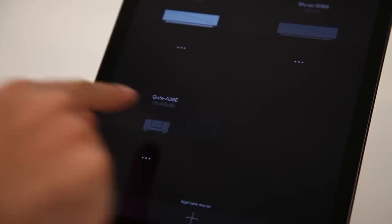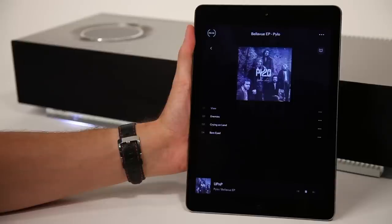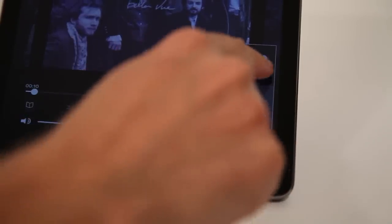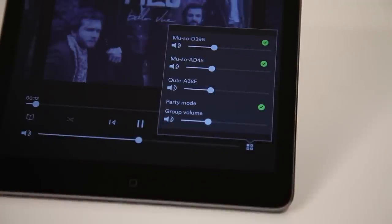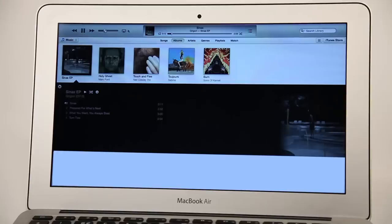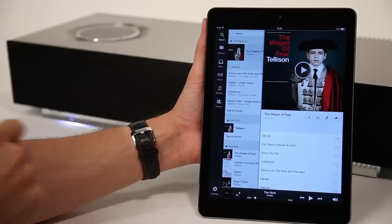Muso can be used with other Naim digital music players to create a multi-room system with audio in up to five rooms. Using the Naim app, you can play music from your master Naim product using Universal Plug and Play, iRadio or USB input, then send this music to Muso in perfect sync using the multi-room icon on the now playing bar, allowing you to control the whole system as one. You can also use AirPlay from iTunes on a Mac to send music to multiple Muso products in different rooms.